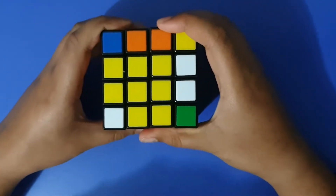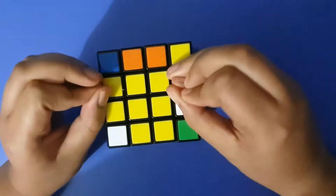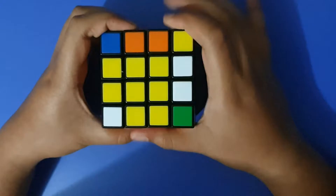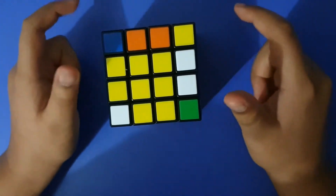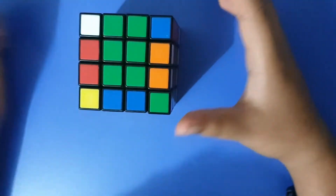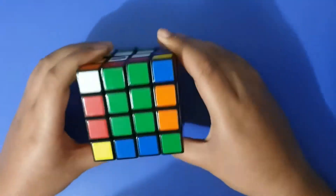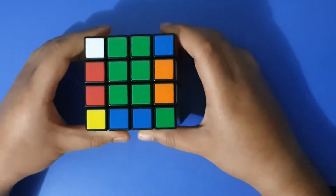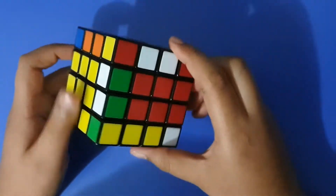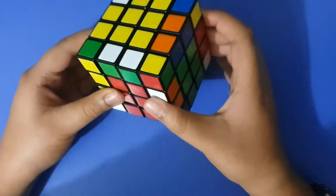That is the first two phases of the 4x4 completed. Now what's left is you just solve it like a 3x3. There are three parity cases which I'm going to show you after I show you how to solve it like a 3x3. If you want to jump straight into it, just go to my 3x3 link down below — I'll post the link in the description.